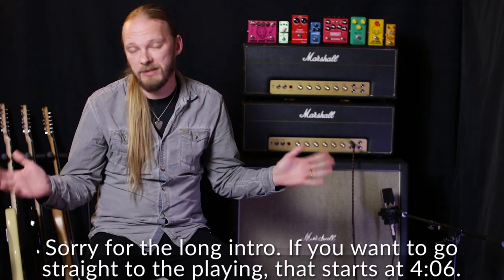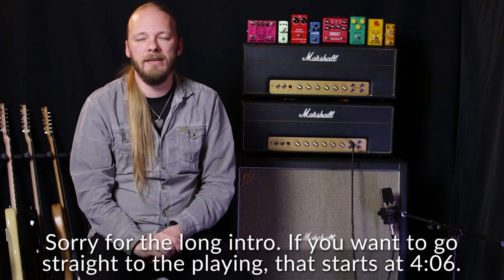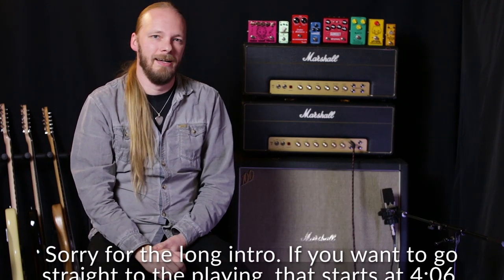This is a bit different because this is an old video with a new intro. I'm taking a look at the Marshall Code 50 again — yes, this is the third time I'm doing this. Way back in the infancy of this channel I did a review of the Marshall Code 50, and I thought it was terrible.